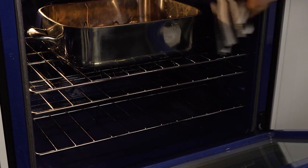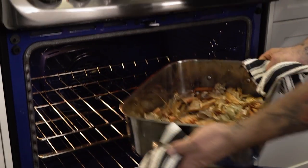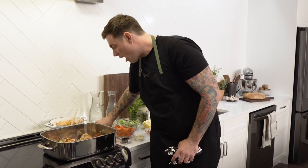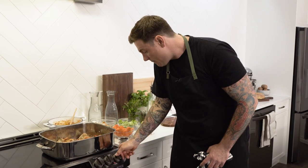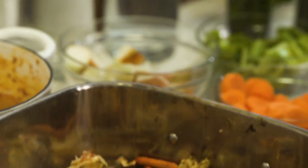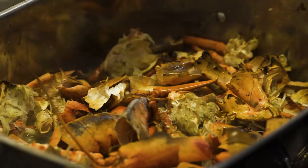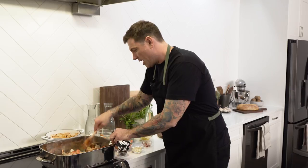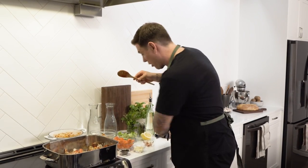I can smell the shells — I think they're ready. I'm gonna turn the heat up to high and deglaze the bottom of the pan with a little white wine. Scrape the bottom to make sure I get all that flavor, and now the shells go right into my stockpot.